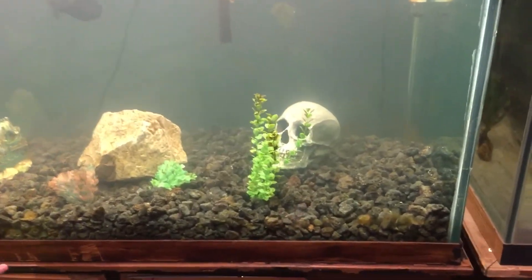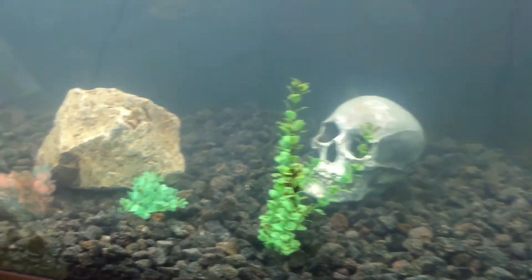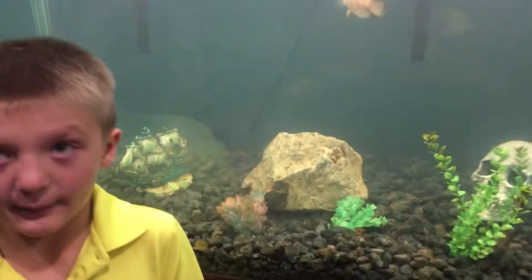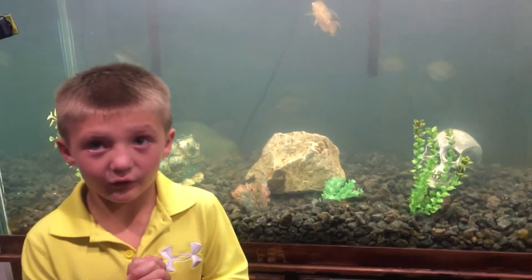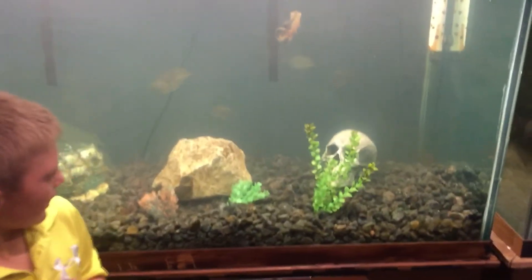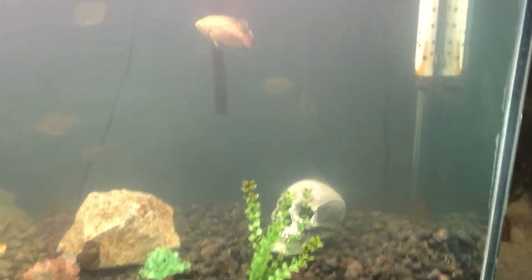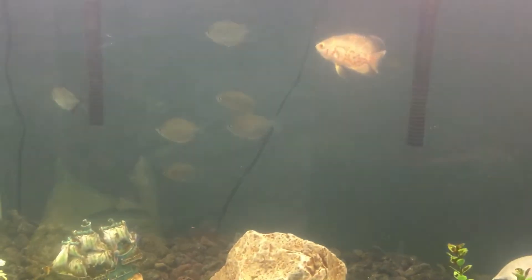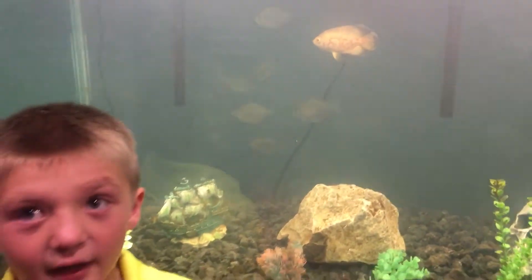We got gravel at the bottom. We are not keeping the hang-on-the-back filters — we are going to make one canister filter, like our other 220, because you can clean it better.